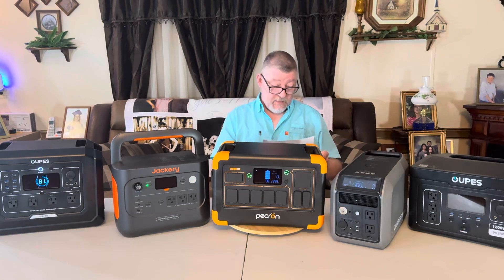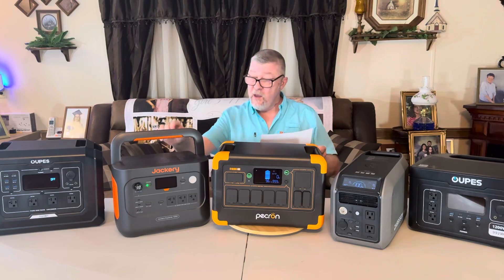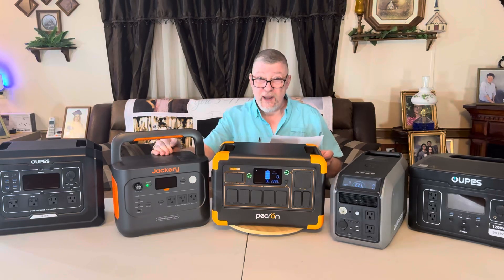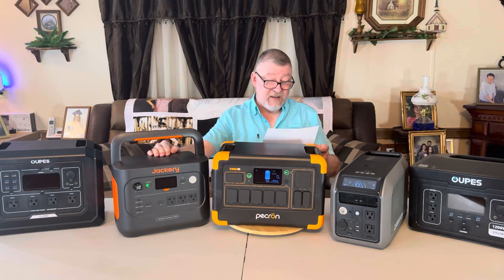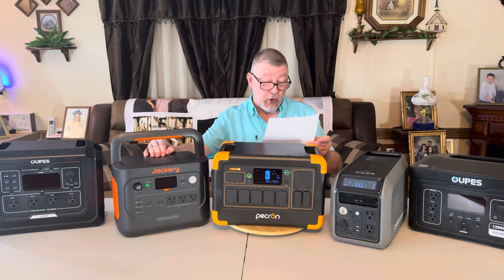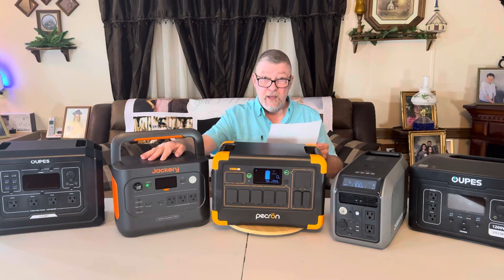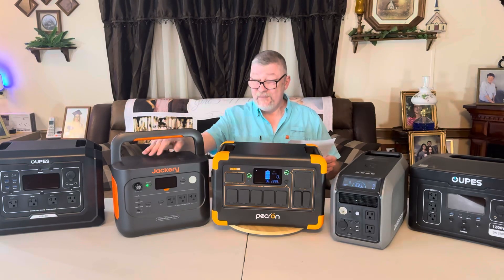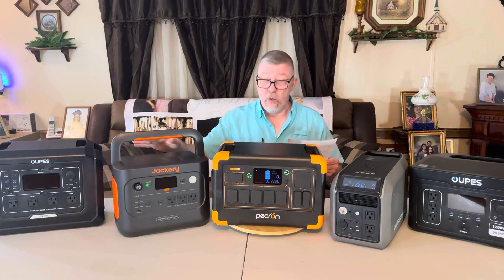In number two, the Jackery Explorer 1000 V2 at $488 — and that's on sale; usually these are around $550 to $600. It's got 1,070 watt hours, 1,500 watt continuous output, and 3,000 watt surge peak power. The run time on my double-door refrigerator in the kitchen was 10 hours and 31 minutes. Jackery is a great brand — personally I think they're overpriced — but they do run great and I'm not going to knock them for anything.